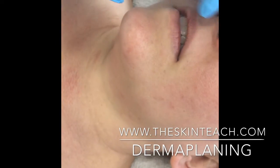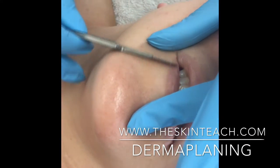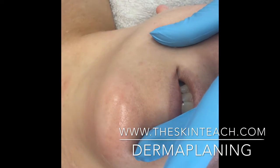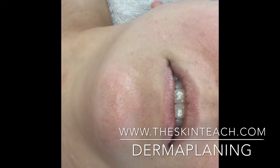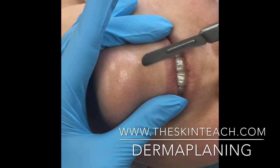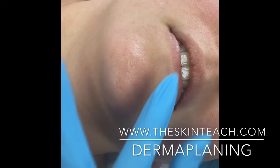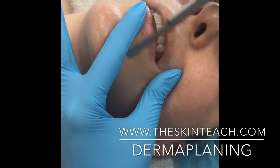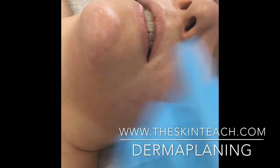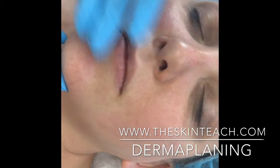I'm going to get right in the center here and I'm going to do that by kind of pulling the lip down just to flatten out the area. So now I can move to around the lower part of the lip, working around the contours of their face. I'm not scraping her lip or anything, but I am getting right around the edge of her lip, because we can get a lot of congestion in those areas. So we've done completely the nose and the mouth area.